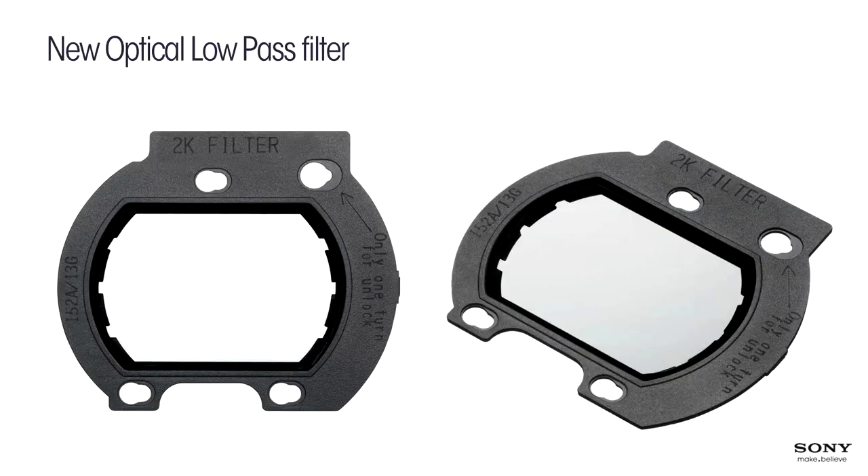We've developed a new optical low-pass filter that can be easily changed in the field — it takes less than two minutes and can be done by the operator. It has an indicator stamped on it, and the camera detects which filter you have installed and shows it on the status display.